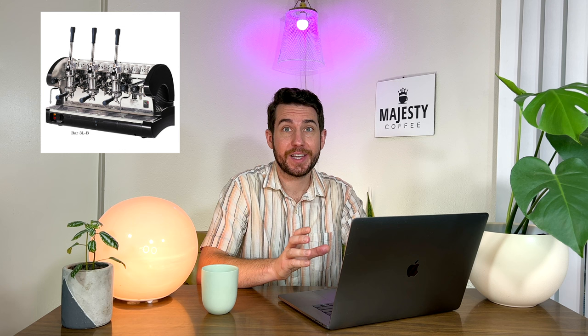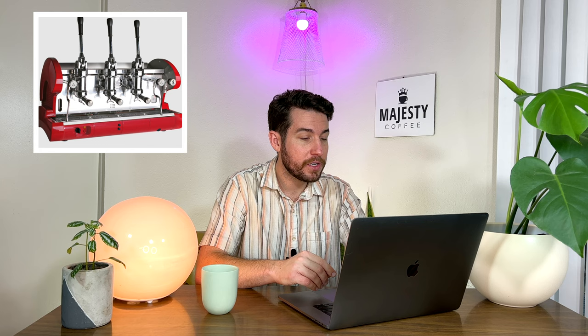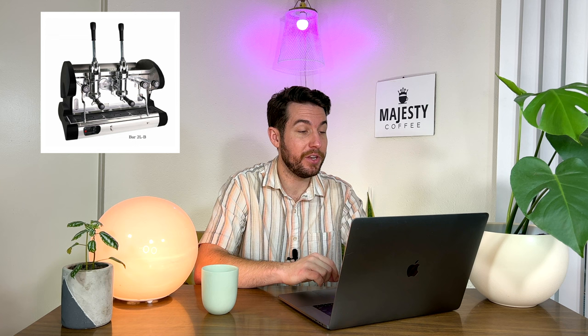Our next machine is going to be the La Pavone Bar 3L. This model comes with three group heads and two steam wands on either side, so speed is going to be key here, and it won't be an issue cranking out multiple drinks with multiple baristas on bar at the same time. The boiler capacity is going to be 22 liters. It's got four different power positions available, so you can adjust to lower power settings during downtime, reducing energy consumption. It's got telescopic side handles, an anti-vacuum valve which protects your steam wands from getting backed up with milk, and flexible hot water spouts for Americanos, teas, etc. The other option is the Bar 2L, a two group machine with two steam wands for slightly less volume, with a 14 liter boiler capacity.